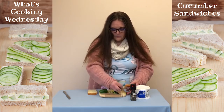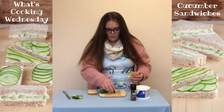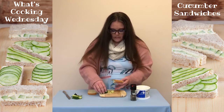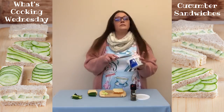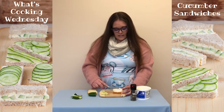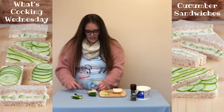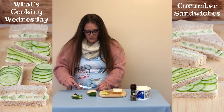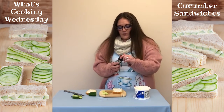Cut our little pieces of cucumber into our composting bucket. And we're going to spread some cream cheese on both sides — just a light layer on either side so it doesn't overpower the cucumber, but you can use as little or as much as you like. And add a little bit of pepper.